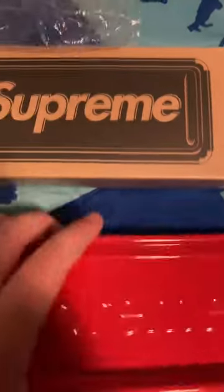On the back it says it all — well, it doesn't say it either. So yeah, that's a Supreme red Supreme tray. Pretty nice, that's the first thing.